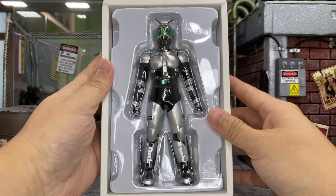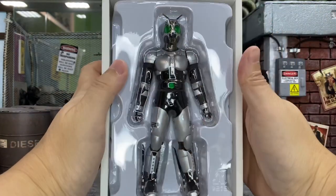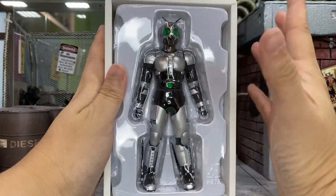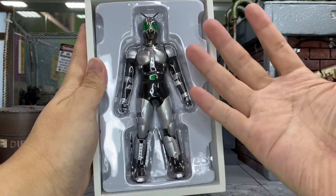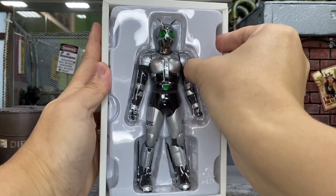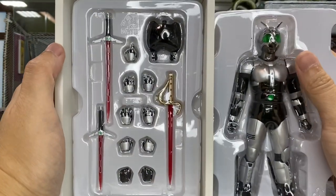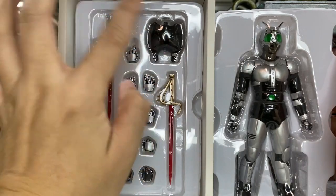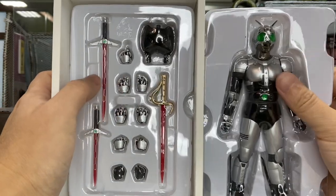Before I get him out of the packaging, I want to share this beauty moment — it's so nice, it's really like a masterpiece. Most of you must be thinking there's no accessory at all, but they're actually behind him. There's another compartment here with all the swords and interchangeable hands, as well as this extra part which I'm still trying to figure out what it's for — we might find out later.